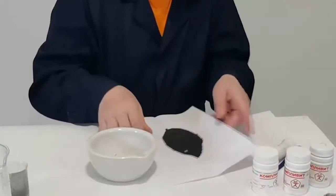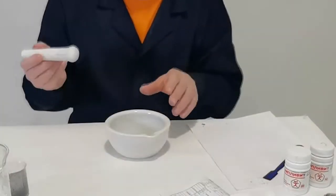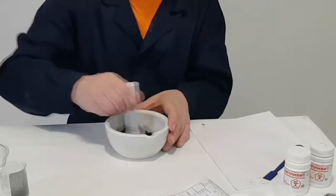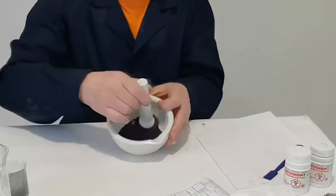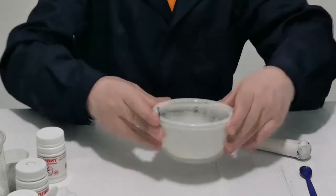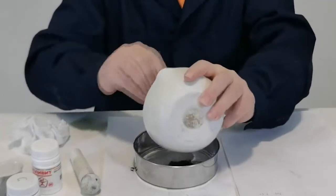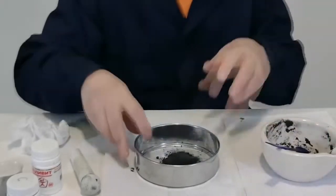It can be granulated through a sieve, but we need a fine powder — the basis for future compositions. Therefore, we grind in a mortar. Finished product. Sifting.